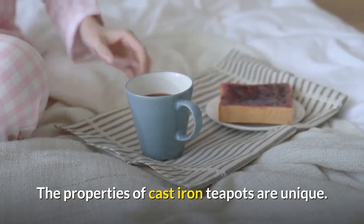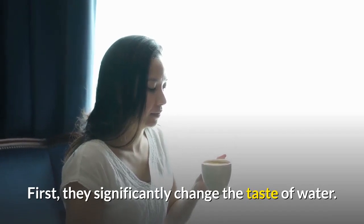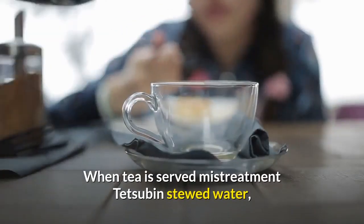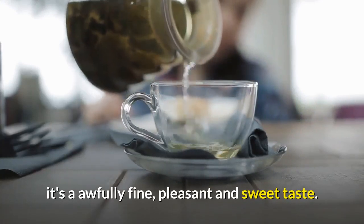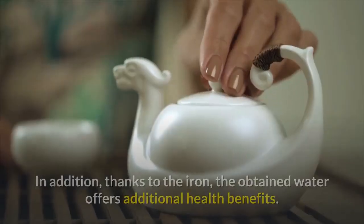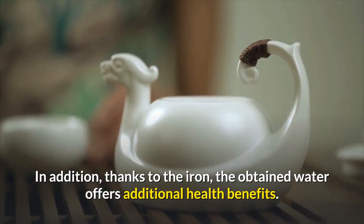The properties of cast iron teapots are unique. First, they significantly change the taste of water. When tea is served using tesuban-boiled water, it has a wonderfully fine, pleasant and sweet taste. In addition, thanks to the iron, the water offers additional health benefits.